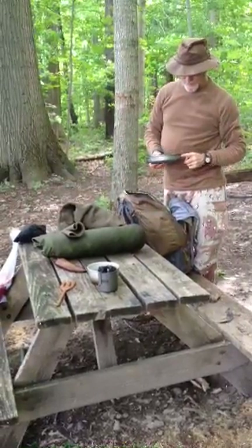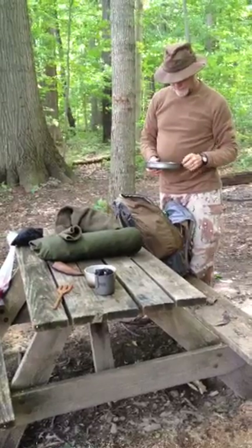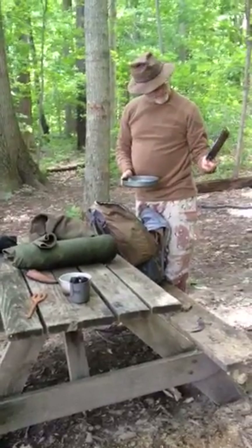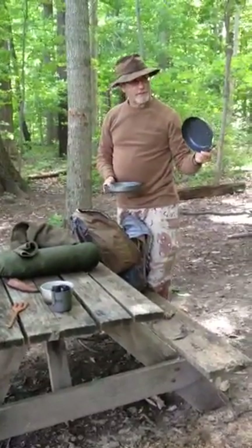This is a Transia 9-inch plate. This is my little teflon skillet, which I was real happy with.